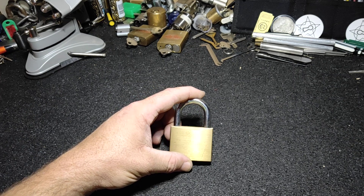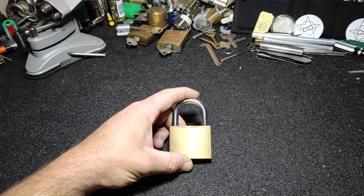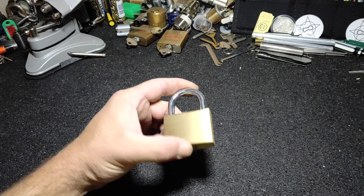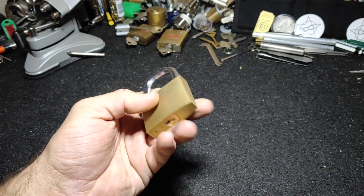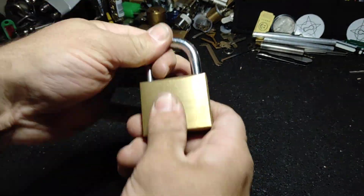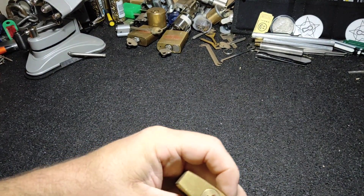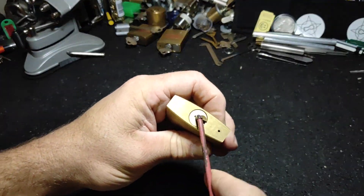But anyway, for your giveaway you have said that we've got to make an improvised tool and pick a lock with it. So I've got this little padlock here, never had a key for it, but it is locked, and if I get my tension bar you will see that it does need to be picked, because it does not open.